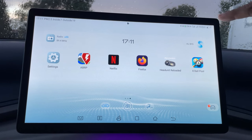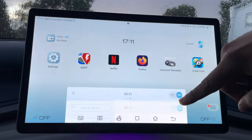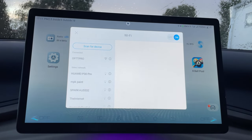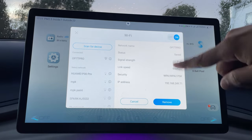So I'm just going to go to the Wi-Fi settings, and it's just scanning — and very soon my hotspot... there it is, it's connected. It should show up.